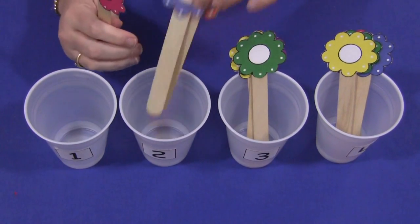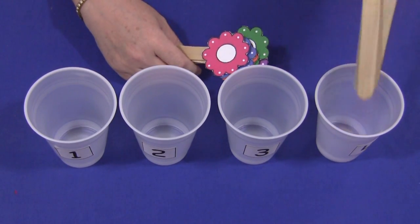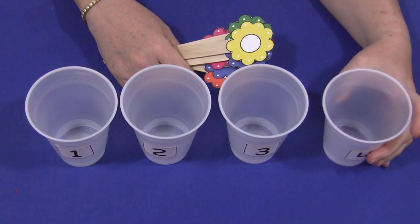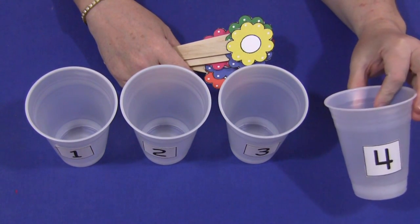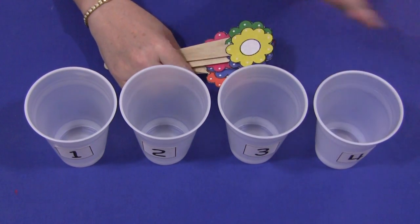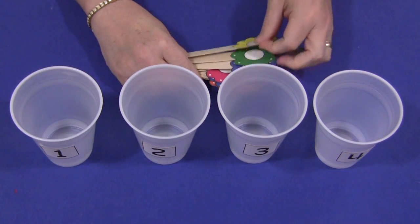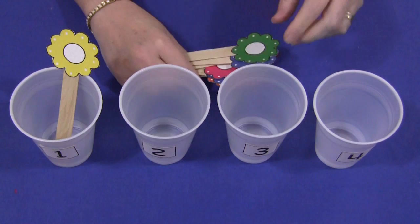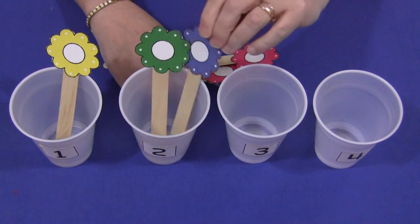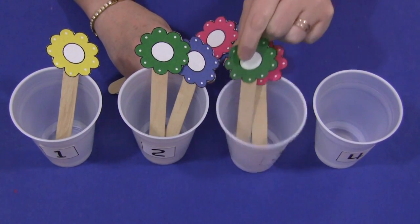The concept of this is very easy. You would have the cups sitting out on the table. You decide the numbers that you want the children to do, and the children would put the correct amount of flower sticks into the cup. For example, this one says one — so the child would put one flower in. The next one is two, so they would count out two flowers and put those in, and they would go down until they had finished all the cups you had set out.